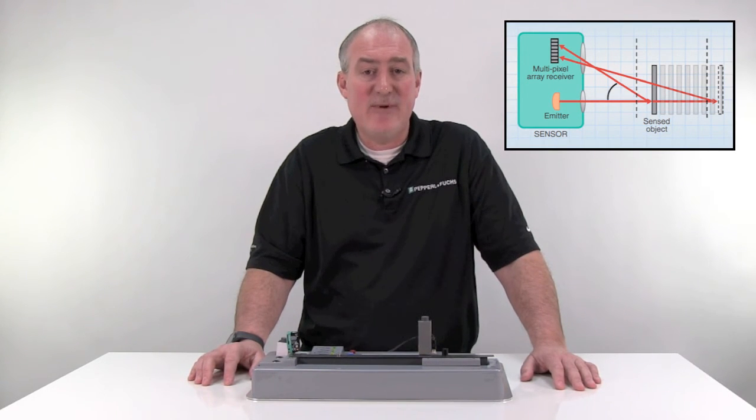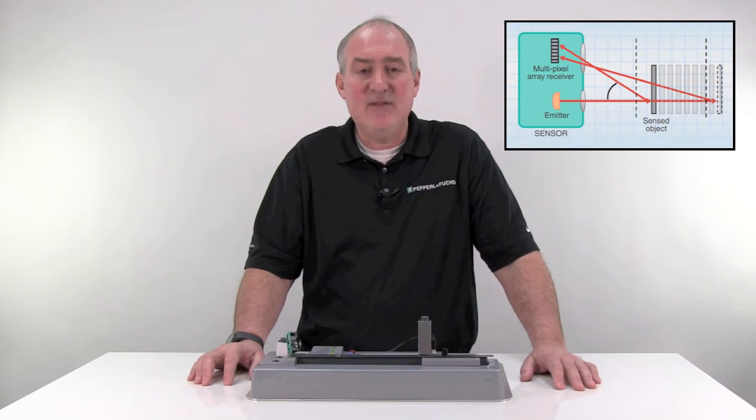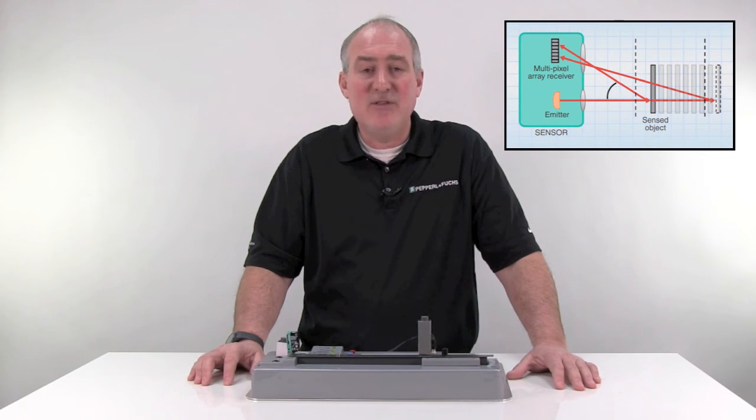In the case of the R100 background suppression sensor shown here, the receiver is actually a multipixel array or an array of receiver elements. Unlike a standard diffuse sensor, background suppression sensors detect targets not based on the amount of light, but which receiver elements light is triangulated back on. Because of this, background suppression sensors are sometimes called triangulation sensors.